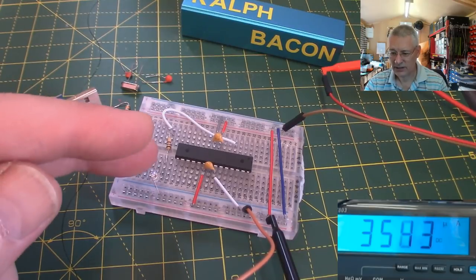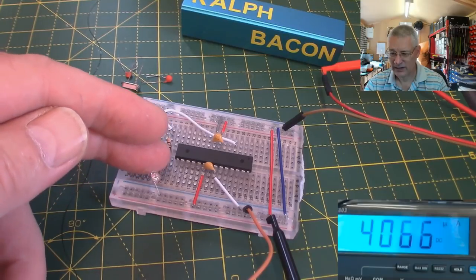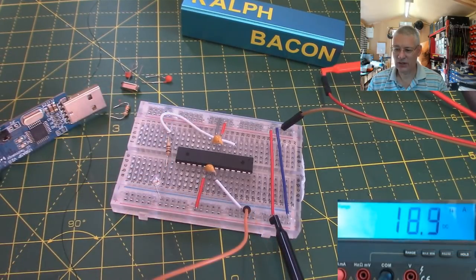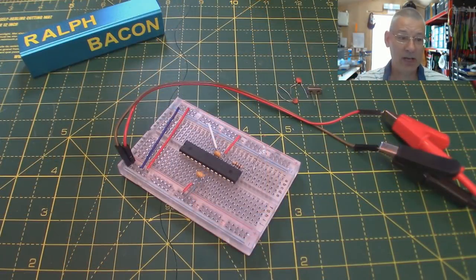I can wake it up by touching physical pin 5, which is the interrupt pin. There we see it going - it's difficult to see the flash on camera, but if I hold my fingers there you'll see it reflecting on my fingers. That's the lowest I can do it with a standard internal oscillator. Now I can disassemble this and start creating the video properly.